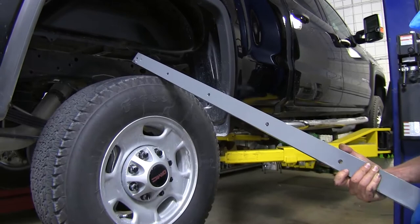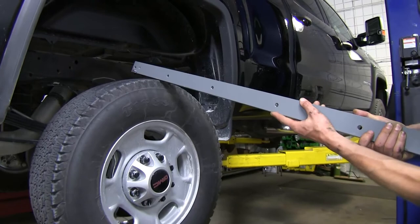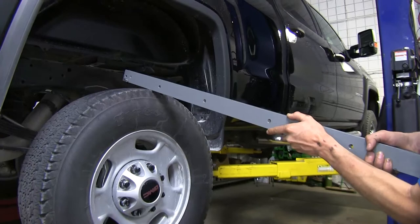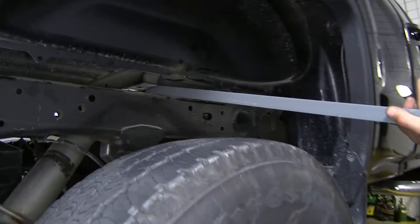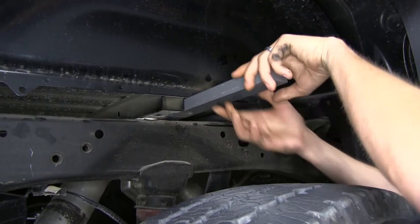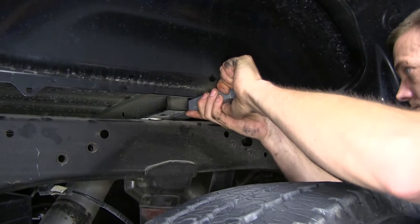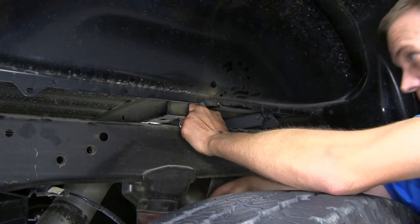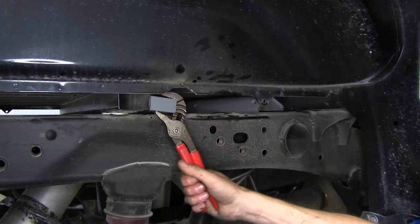Now our rear rail — you'll notice that the holes are offset. We want the holes facing closest to the bottom, closest to the frame of the truck after we have the rail rotated in place. To install this, lay it on its side, raise it on up, and slide it in up and onto your frame. Then we can just rotate it so the holes are closest to the bottom. Sometimes you can use a pair of channel locks on it to get the leverage you need — slide our channel locks over and rotate it.